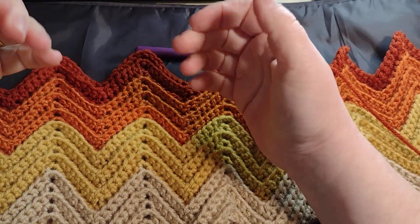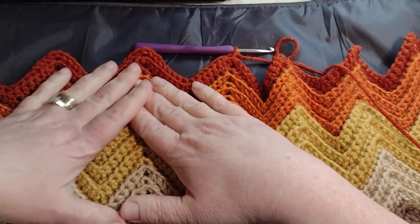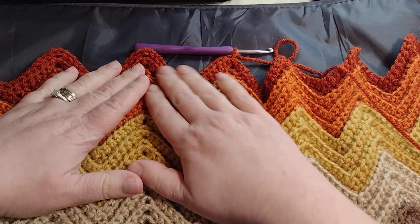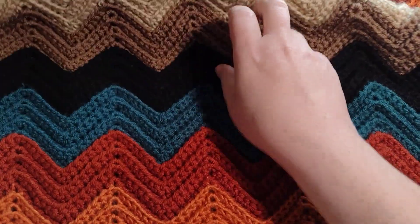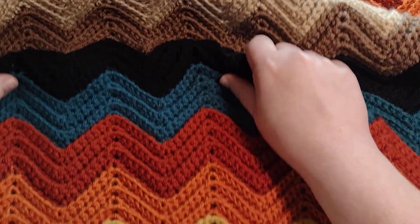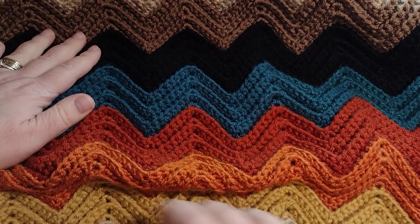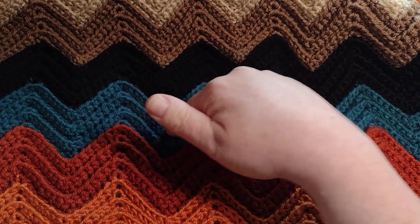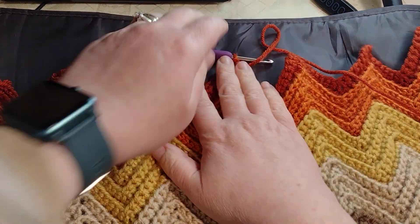This is just a quick video to show where I am in this blanket process. I'm really enjoying working on it and I like how it's turning out. I really like these colors — I got the color scheme idea from watching That 70s Show. I liked the colors in a blanket they had, so I wanted to do my own take on it, and then I added teal because that's really pretty.